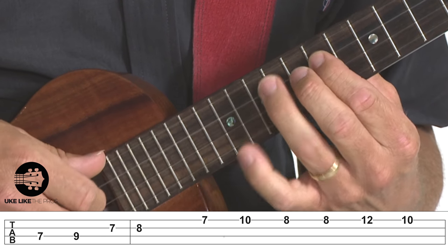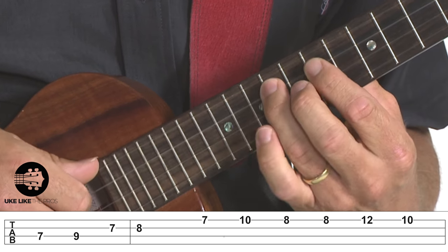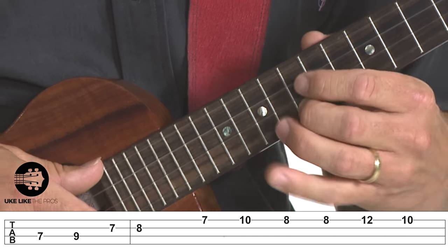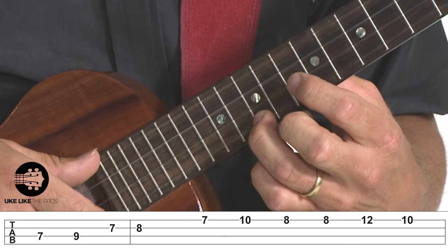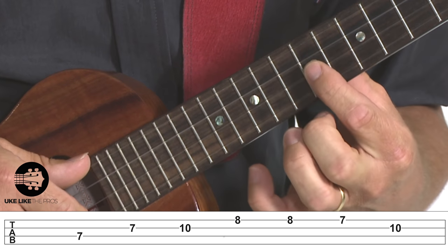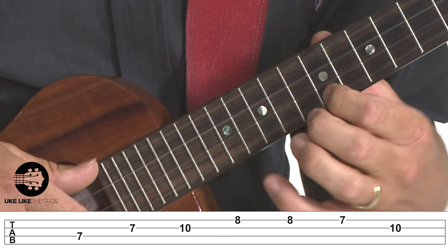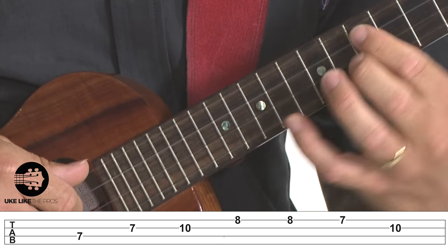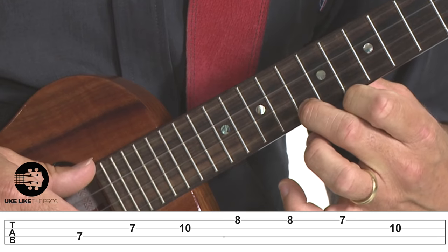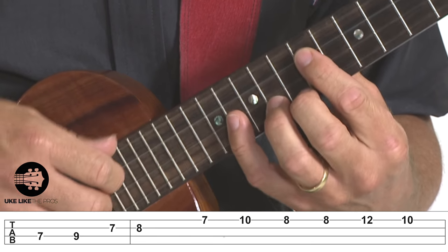Then I'm going to slide up to twelfth and back to ten. So the sequence is: seven, nine, seven, eight, seven, ten, eight, eight, twelve, ten. Then the next part goes back to the third string seventh fret: seven, seven, ten, eight, eight, seven, ten.